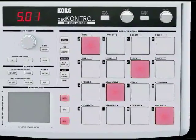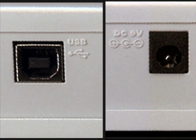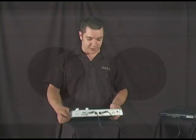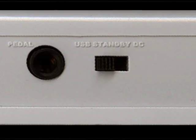It's a drum pad controller with 16 pads, USB power to hook right up to your computer, or you can use the optional 9-volt AC adapter and plug it in with the MIDI ports to your external gear. There are MIDI in and out ports, as well as a switch to switch from bus to AC power.